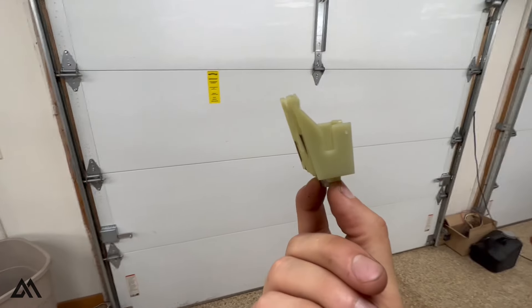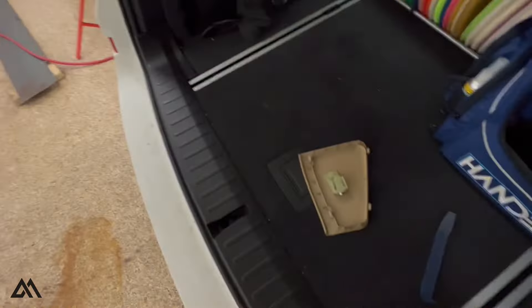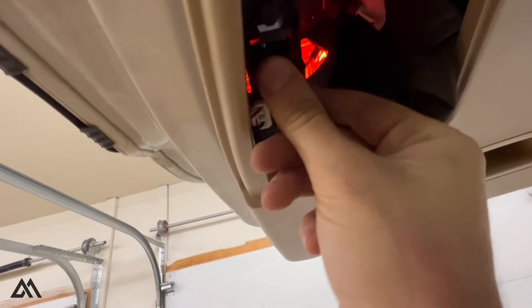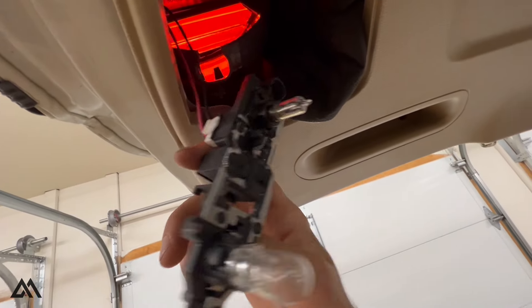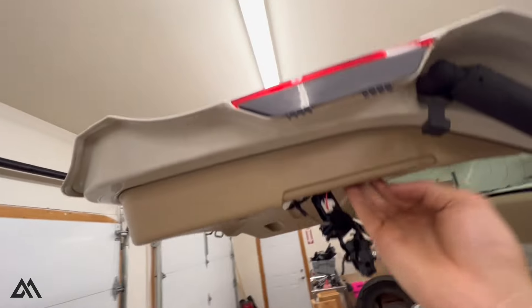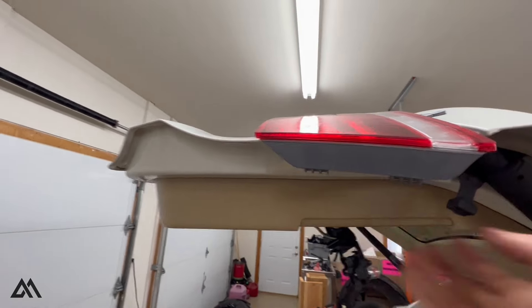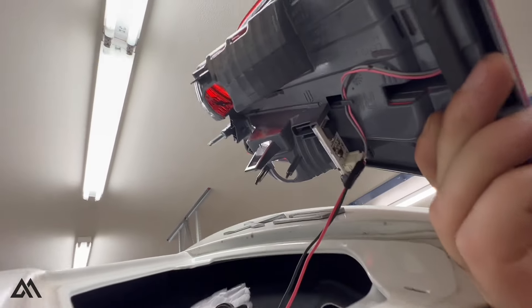That's the only thing holding in the tail light. This clip right here pulls out — these two bulbs like that — and then if we push up, there we go. It goes up and out. We're going to need to unplug that connector.